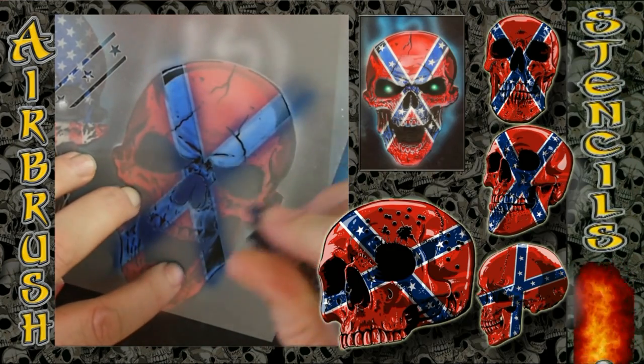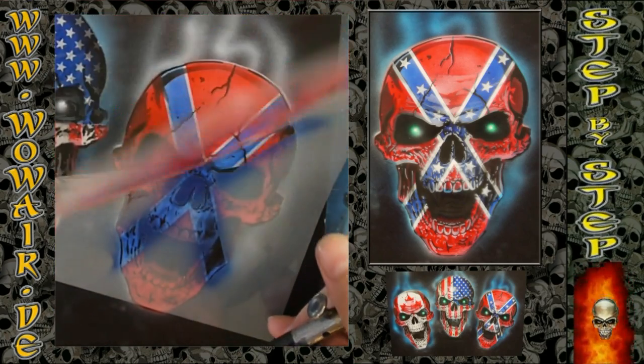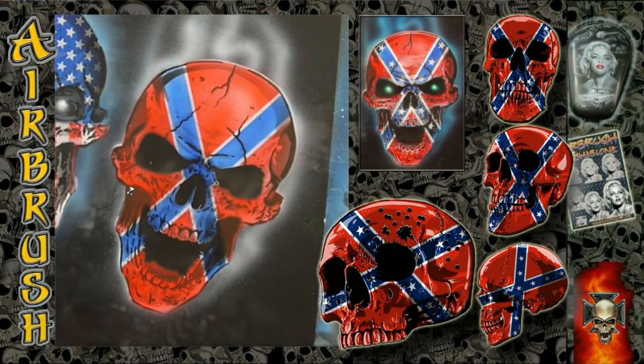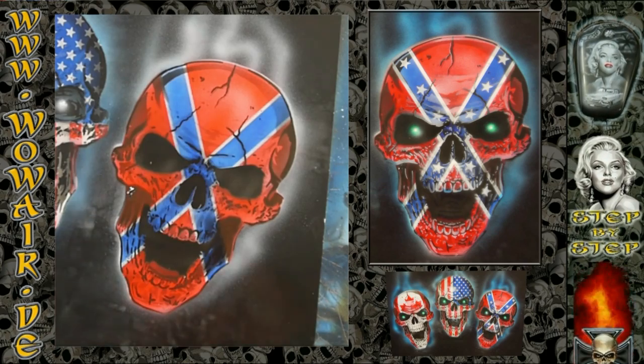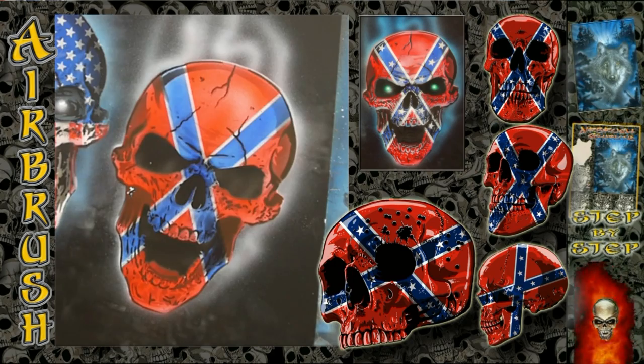So this is now the dark blue. And also there you can see that the parts where I used the gray, the blue also gets darker there.